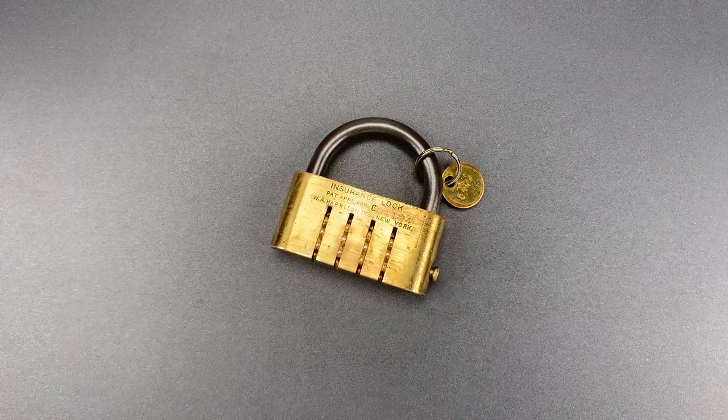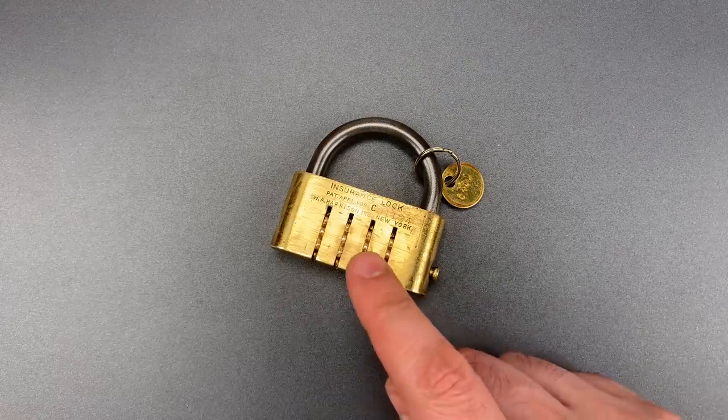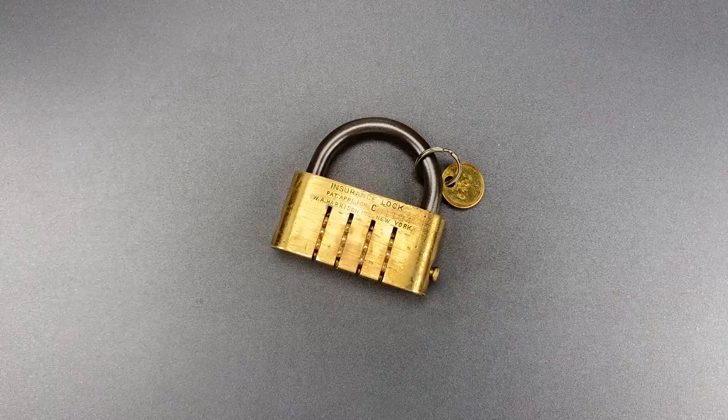This is The Lockpicking Lawyer, and what I have for you today is a 100-year-old combination lock that can be opened in the dark. It's the W.A. Harrison Insurance Lock, and it was invented by Alessandro Valente, an Italian living in London.